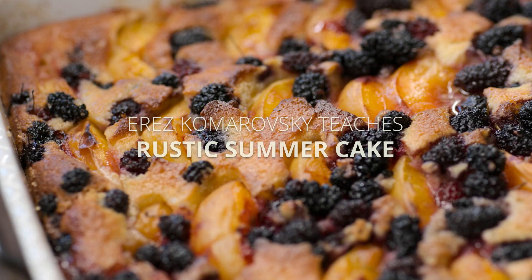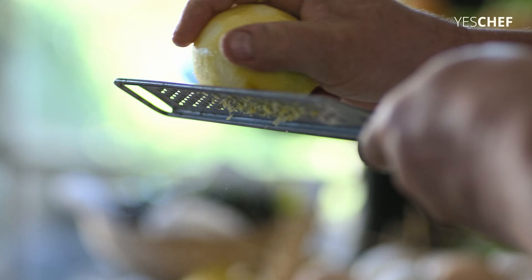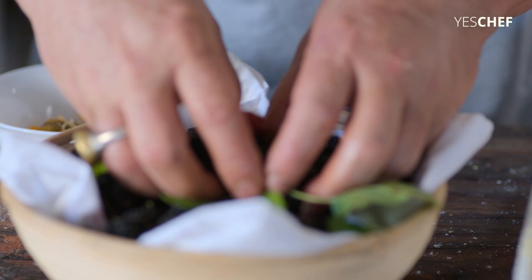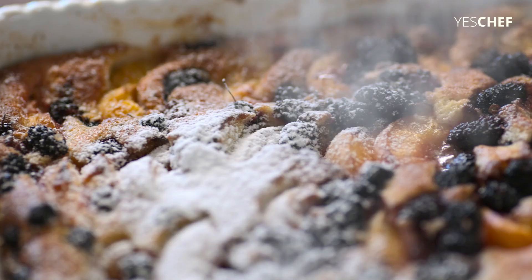It's the cake that I remember from my childhood. My mother died 12 years ago. It was my mother's cake. Every time I do it, I remember my mother and it brings a little smile on my face and good memories.